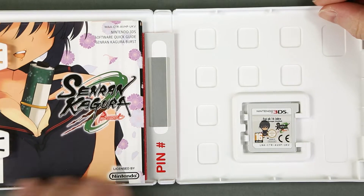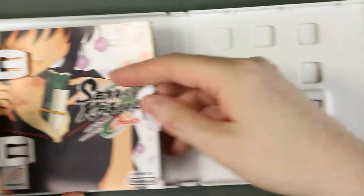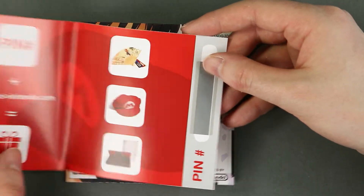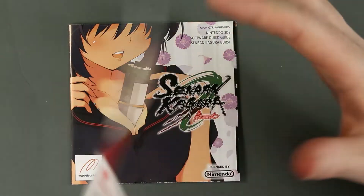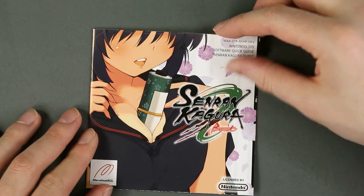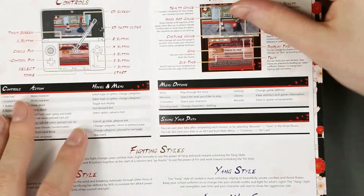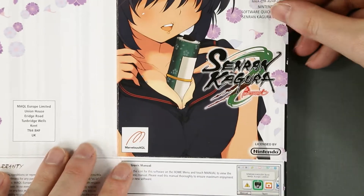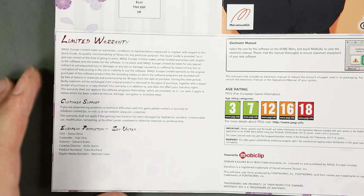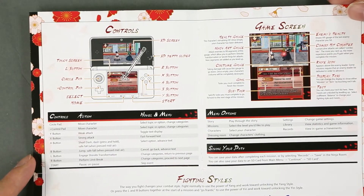Inside we see the cartridge. On the other side we have a bunch of stuff — a manual, of course, and Club Nintendo. I've never redeemed this pin, I don't really know why. This is the manual, which is not like the manual in the Japanese edition but rather a folded leaflet, which is similar to what Marvelous will do with later releases of this game, and what a lot of publishers will do for 3DS games.